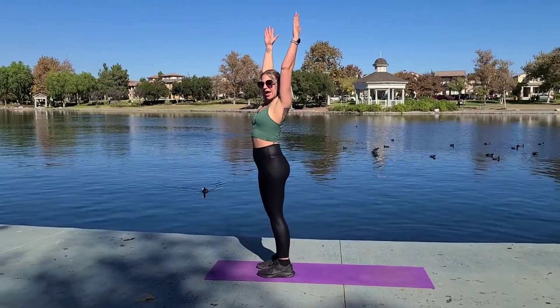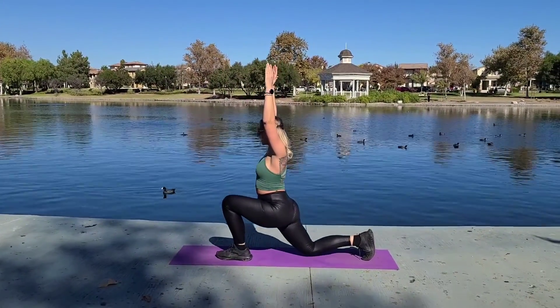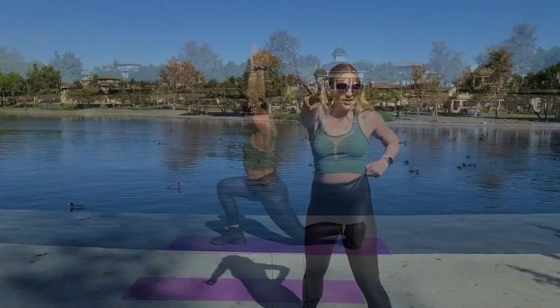Move one: Overhead lunges. Arms are up. You're standing tall and straight and you're just going to step back into a good old lunge. Step back.